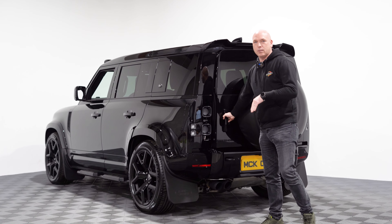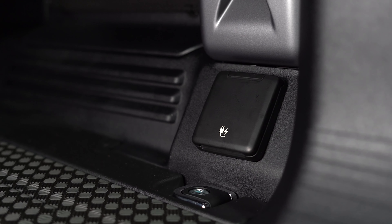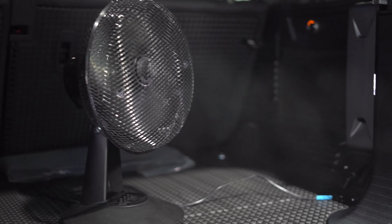I'll just show you some things in the boot that I think are absolutely fantastic. First off the boot hinges out. In here you've got your domestic three-pin socket, so that could be used if you wanted to plug in a cooler or even a hoover if you needed to give the vehicle a clean out.